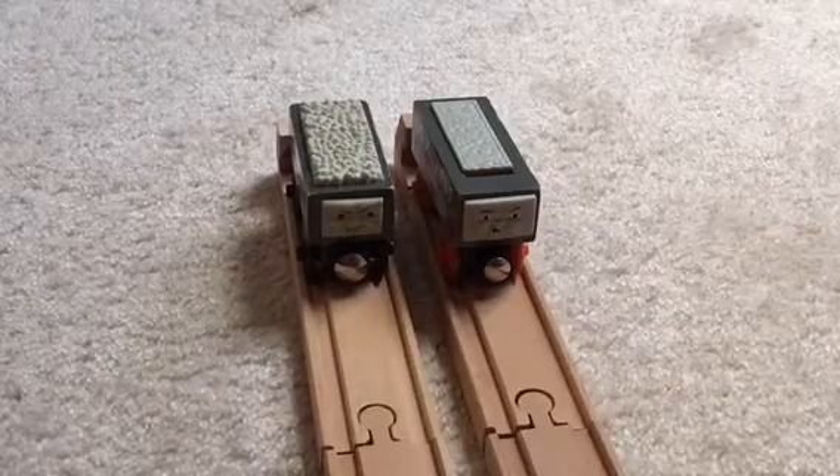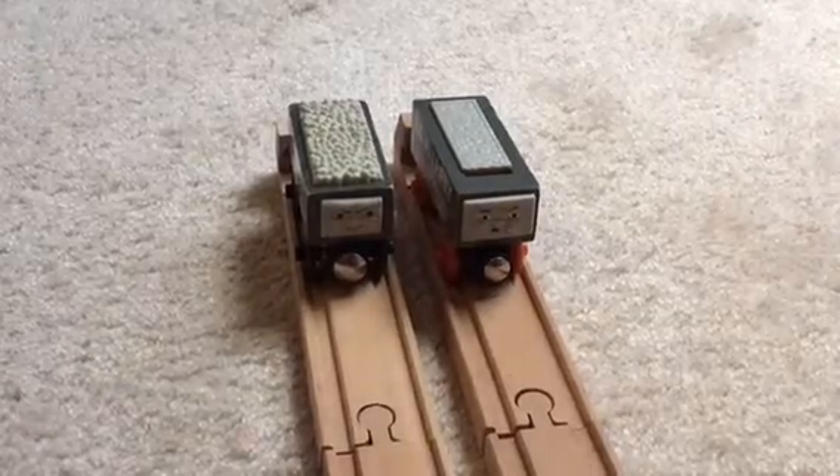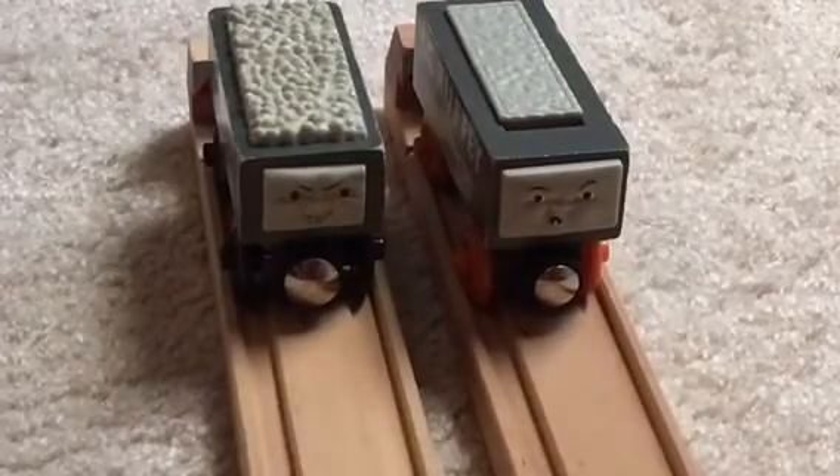Hi guys, Thomas Tank Engine 76 here, and today I'm going to be doing a discussion on Scruffy. So let's get started.